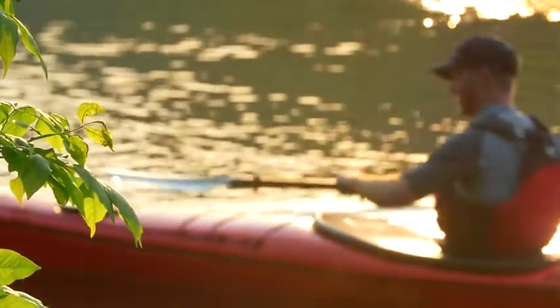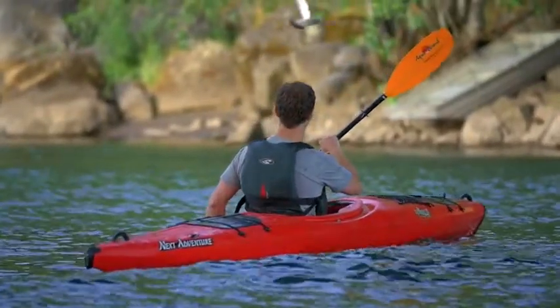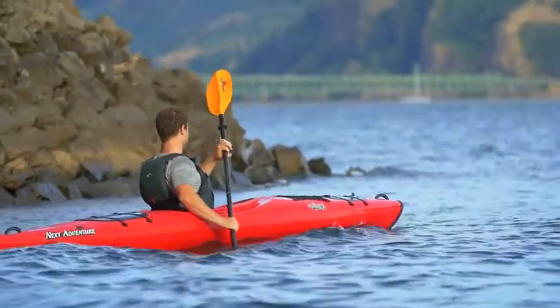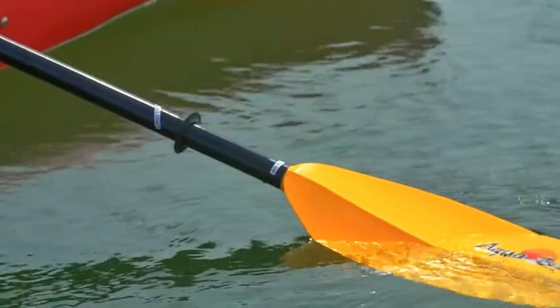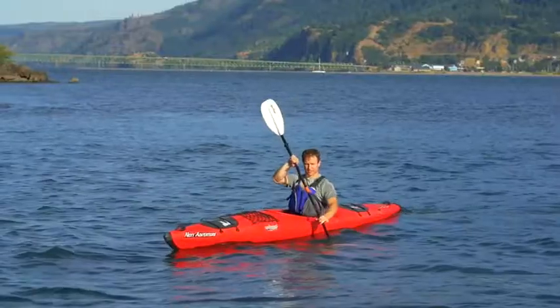The Manta Ray series features a large oversized blade coming in at 104 square inches. The large blades are best for low cadence paddling, a bigger bite, superior control, or moving a lot of weight in a kayak. The dihedral down the face reduces flutter, making each stroke more efficient.